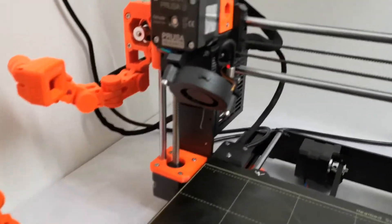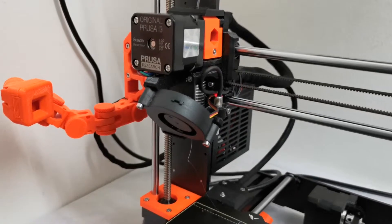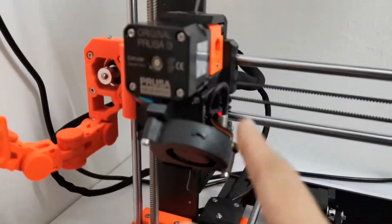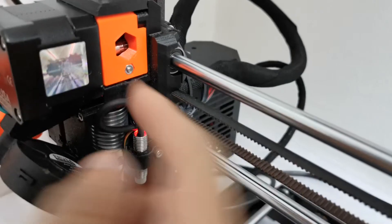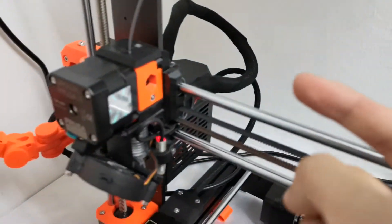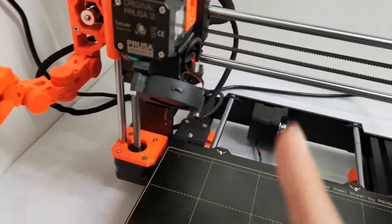Today I'm going to teach you how to solve the most common Prusa issue: the extruder clicking sound, where the gear can't draw the filament through to the hot end. The filament tries to go through and then gets pushed back.